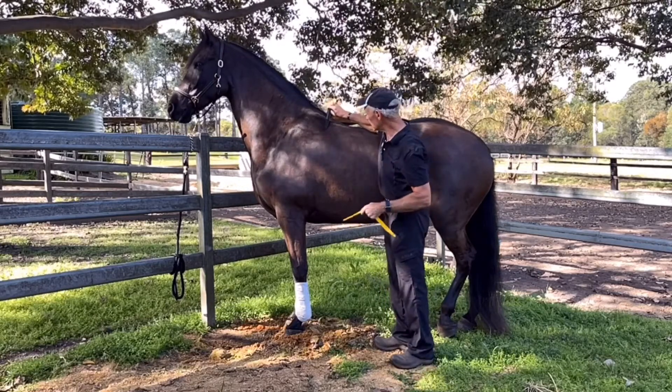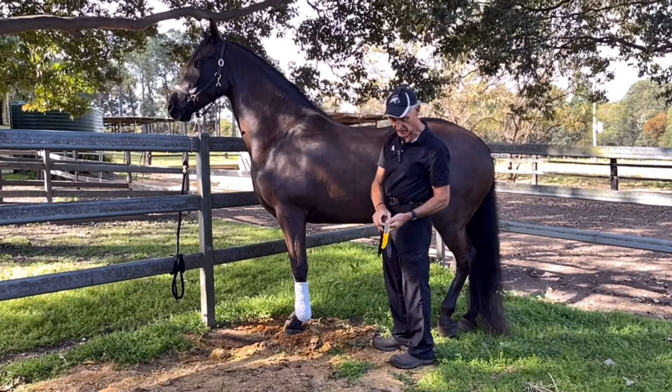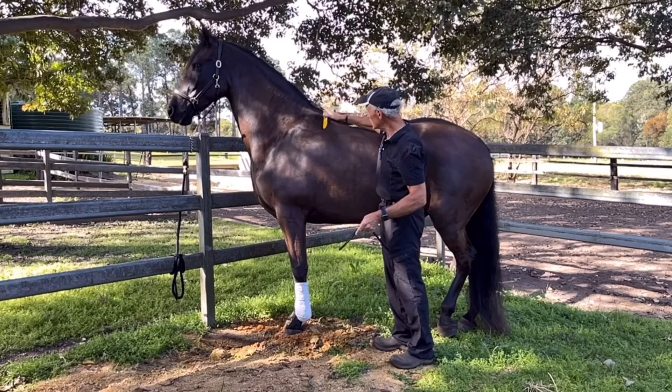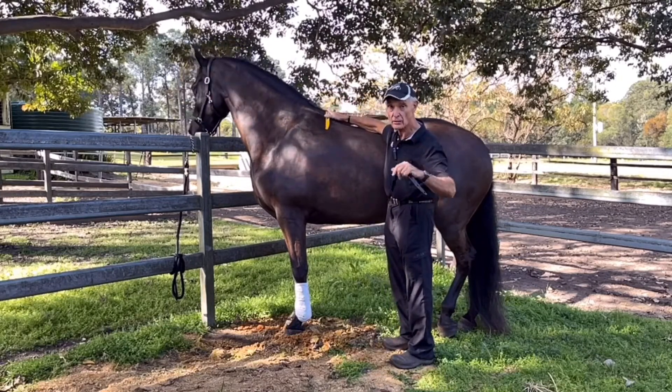And of course you get this really pegging in, which gives the horse a lot of grief. But when you put the correct saddle size on, you're going to get movement, because you're putting a curve onto a curve, not a triangle onto a curve.